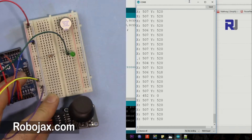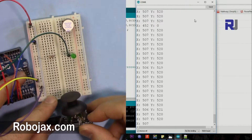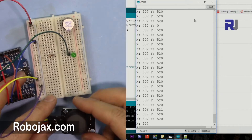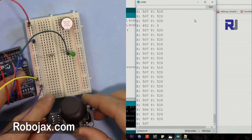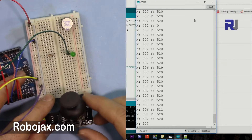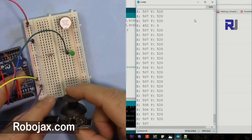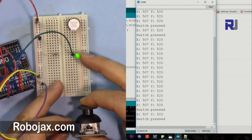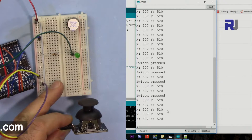Hi, welcome to Robojax. In this video I'm going to show you how we can use this dual-axis XY joystick for Arduino. This can be used as a game controller, for a robotics arm, or any other application. We will be able to detect the switch when you push it — this light is on — and we will detect the switch position.